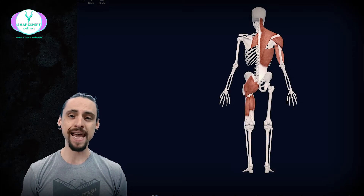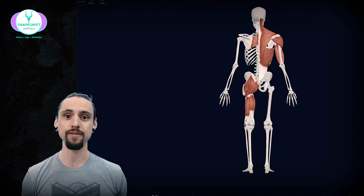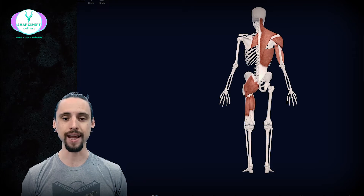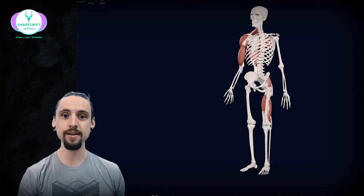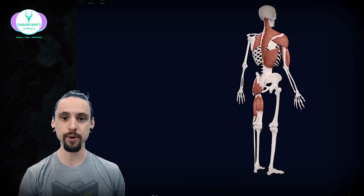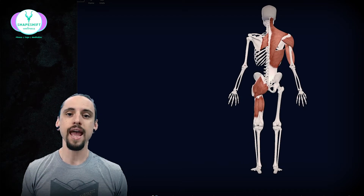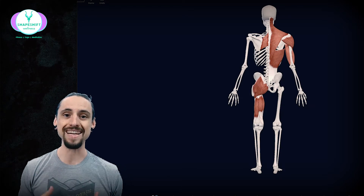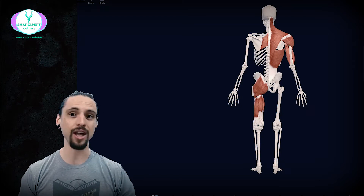Today we're going to explore the anatomy and kinesiology of your pulling muscles — all the muscles, or at least the heavy hitters, that are involved in pulling. We're going to take a little tour of the anatomy and actually see these with a three-dimensional model in motion. This app is pretty cool. We're going to see these muscles moving and look at exercises that incorporate them so you can have a deeper understanding of the human body in motion during pulling activities.